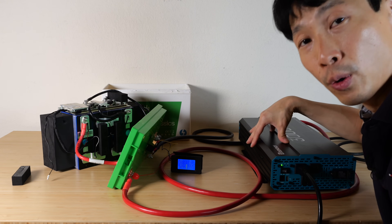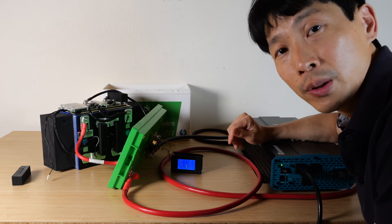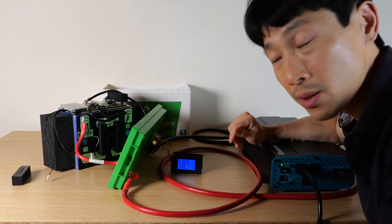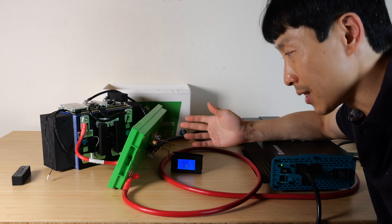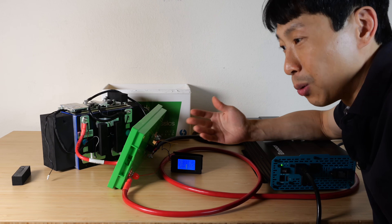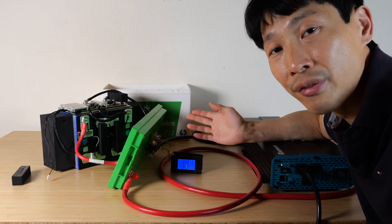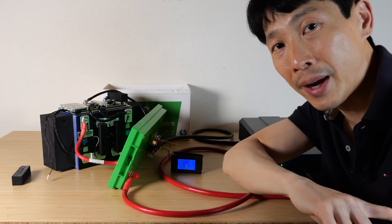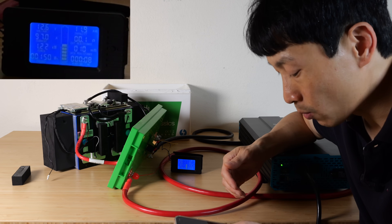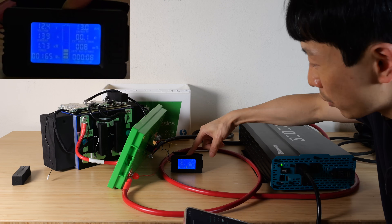My 12 volt inverter is a little bit overpowered for this battery — it can do 3000 watts, but the battery can only do 1280 watts. Right now it's pulling 100 amps out of this battery. Rather than wasting the energy, especially in the summer, I don't want to use a heater and just burn it all off. So what I'm doing is charging another battery bank — right now at 1100 watts. I can bump it all the way up to 140 amps.